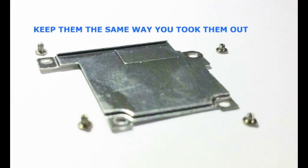Now this is what you have to be doing. You've got to keep them organized. You've got to keep them the same way you took them out.